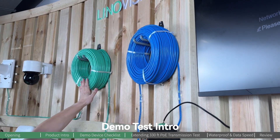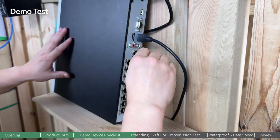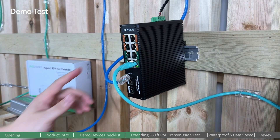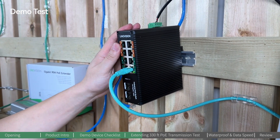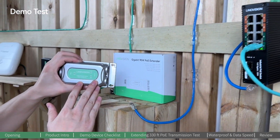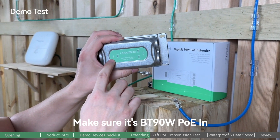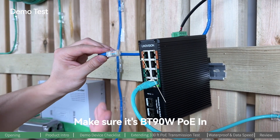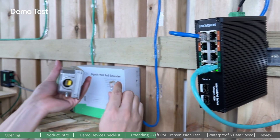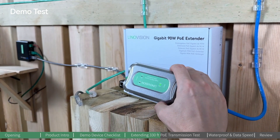Now let's get all the devices connected. First, we connect the NVR to the PoE switch, and then we connect the PoE switch through the first 100-meter Ethernet cable to the PoE extender. Please be aware that this PoE extender accepts 19 watts of PoE in, so we're going to use the 90-watt PoE output port. Let's get connected.